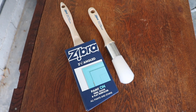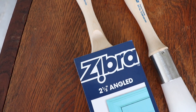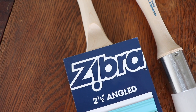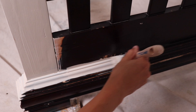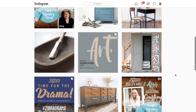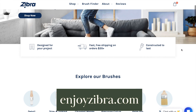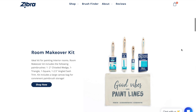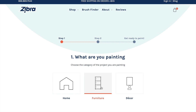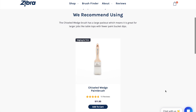Before we jump into today's video, I wanted to share a little bit about today's sponsor, Zebra Paint Brushes. These are some of my favorite brushes. You've seen me use them all over my channel and I love this company because of how much they love furniture painters just like me. They run monthly contests and feature different artists on their podcast, the Before and After podcast. They've just launched a brand new website that is gorgeous and so easy to navigate. One of my favorite features is a quiz where you can answer what kind of project you're working on and they'll give you a brush recommendation.